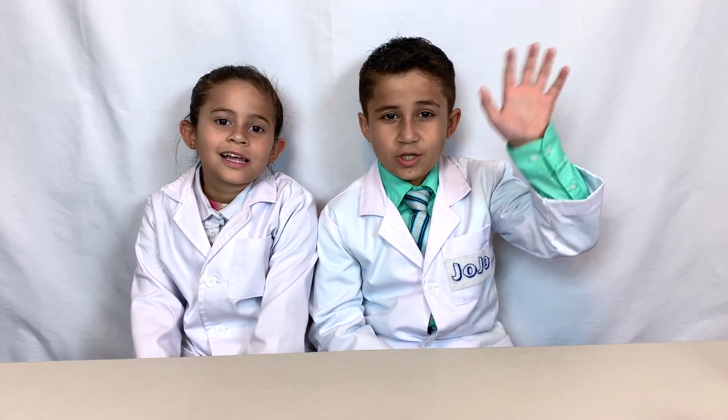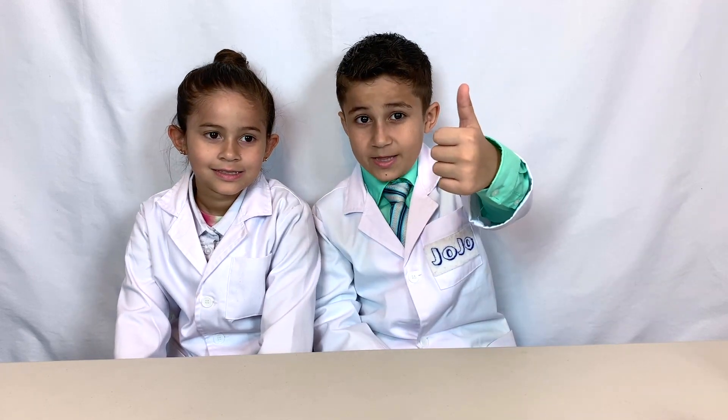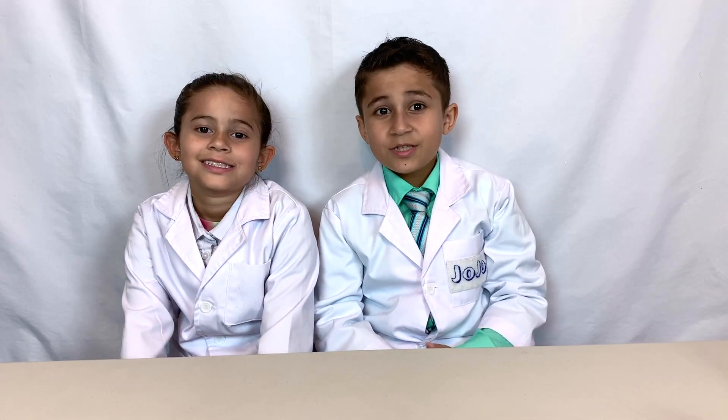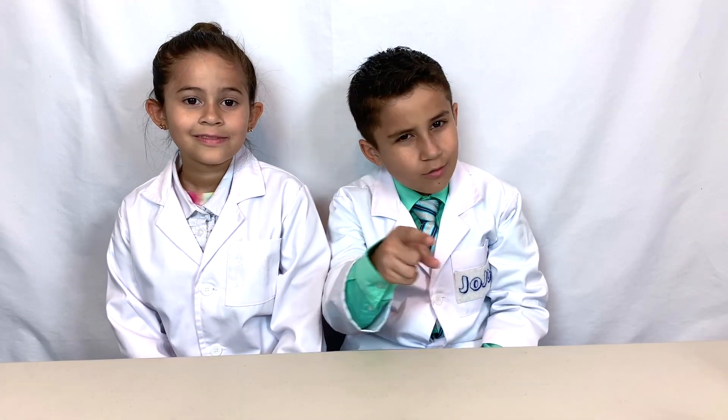Thanks for watching JoJo's Science Show with the amazing Grace. If you liked this video, hit the thumbs up button down below. And subscribe to my channel so you can become a kid scientist too. Ring the bell because you don't want to miss out on any of our awesome experiments. And remember kids, science is fun!